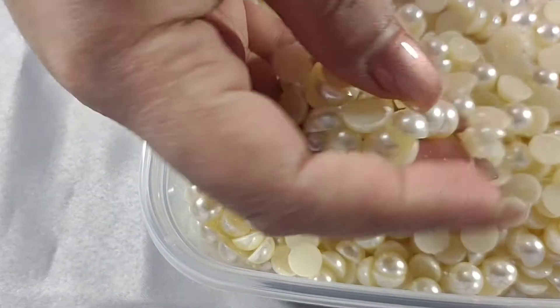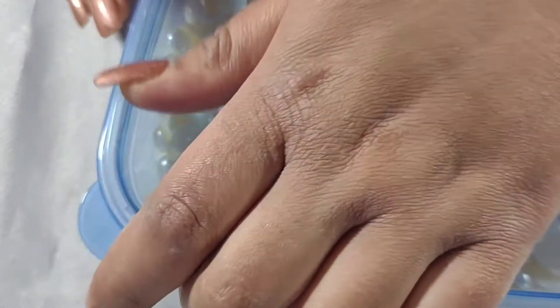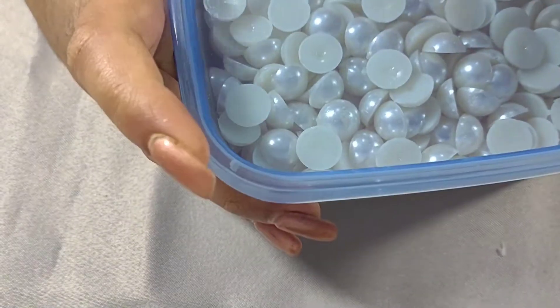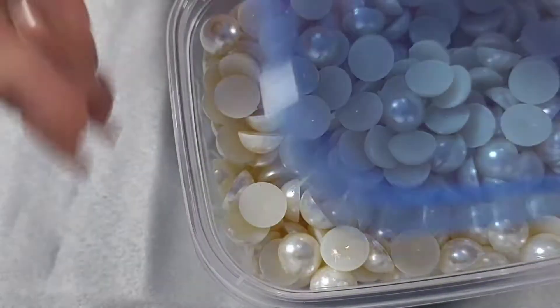These ones are the 10mm ivory pearls — I still haven't listed these on my store yet. And then the last one for the pearls is the 12mm ones. So yeah, those are all the pearls I've ordered for my inventory.